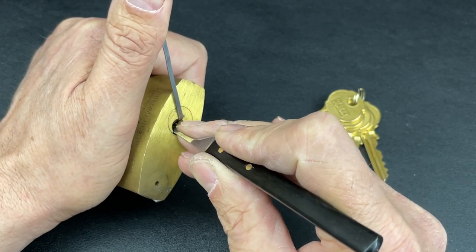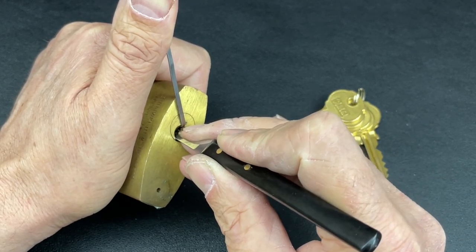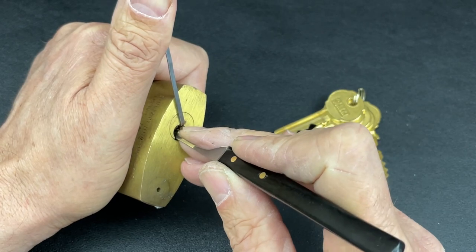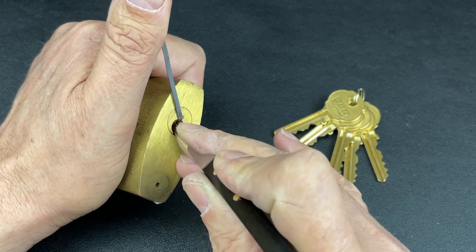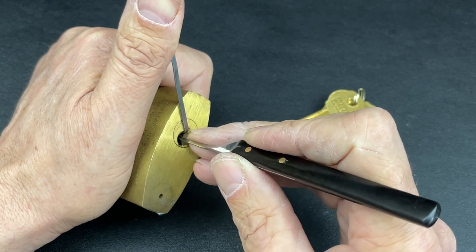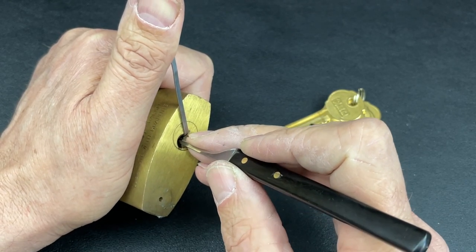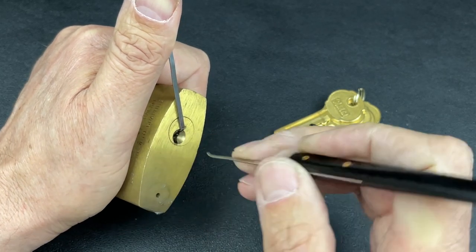Four is binding — nice little click out of four. Five's binding — slipped off five, then a nice little click out of five. Two's binding — still binding — nice little click out of two. Hoping three's binding — nothing on one, two's fine, three's binding — nice little click out of three.